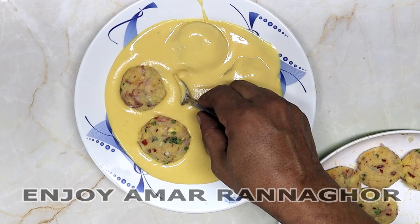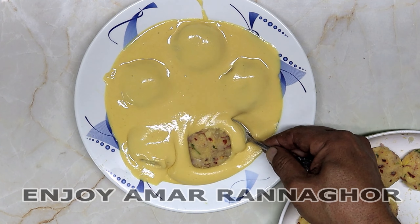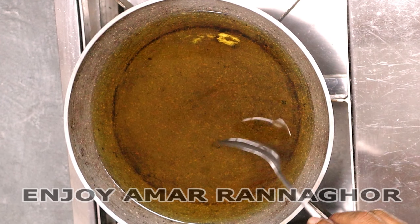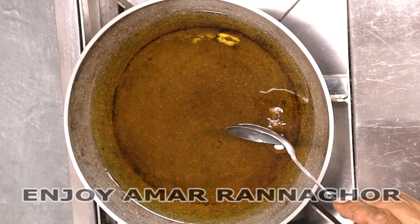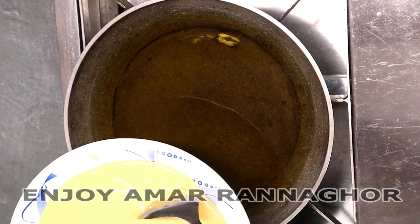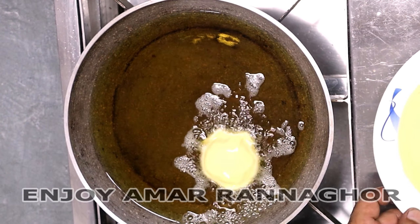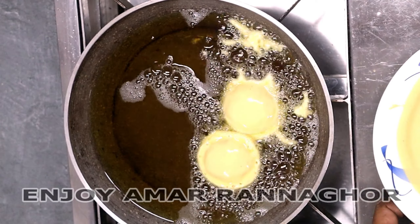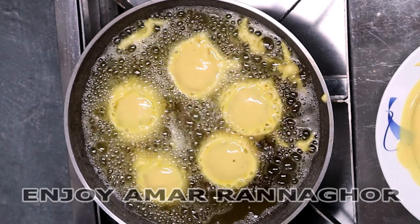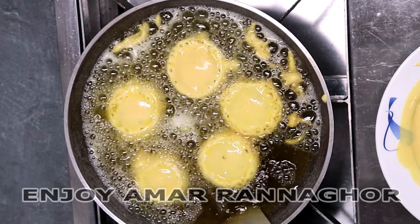We are going to fry in the pan. We are going to be frying it and heating it, going to get that pan. This pot has to be cleaned up — here we make the pot and then this pot is fine.